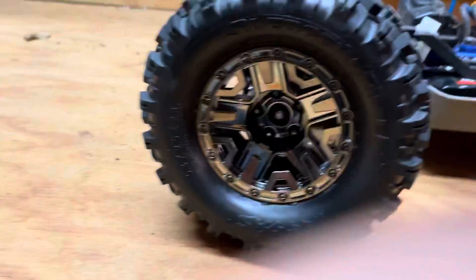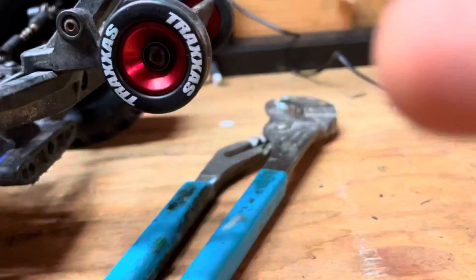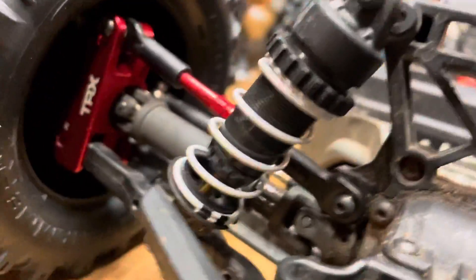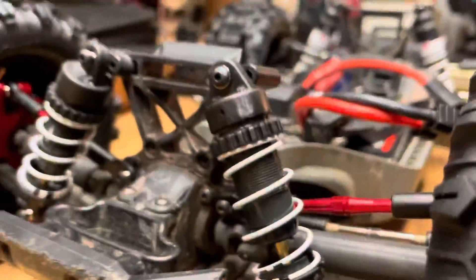I just upgraded my Traxxas with sledgehammer tires, metal drive shafts because I broke them in the last video, big wheelie bar wheels, red carriers and control arms for both sides, and Traxxas long shocks that soak up the bumps a lot better than the stock ones or the off-brand red ones that I got.